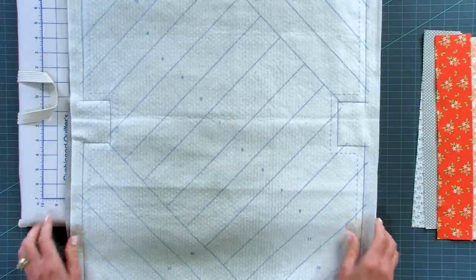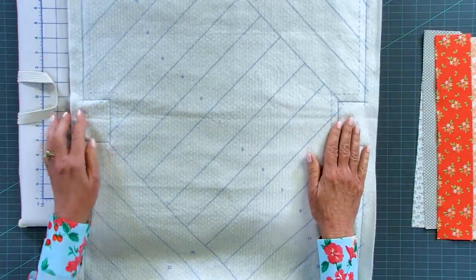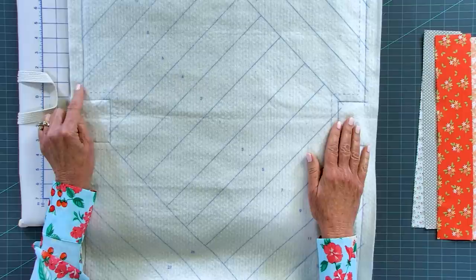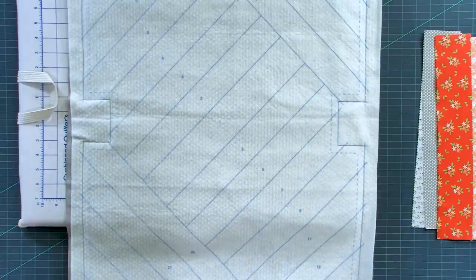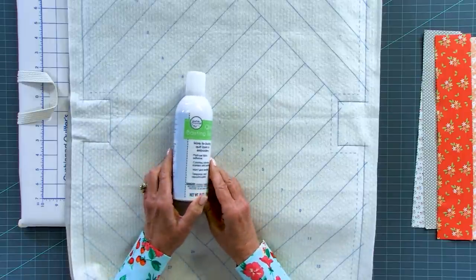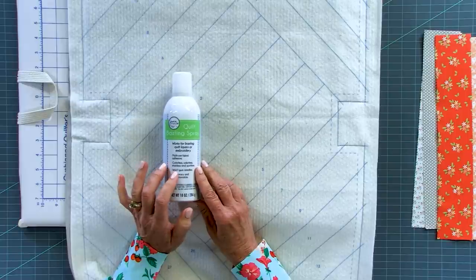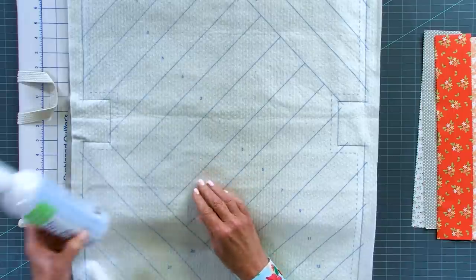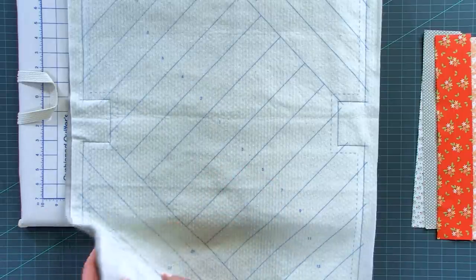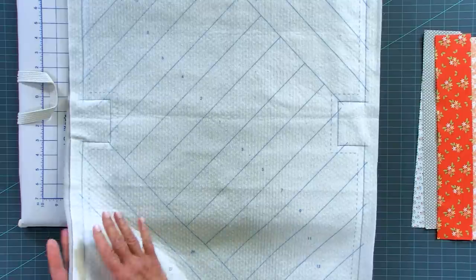You're going to see this bag come together before your eyes. We're going to start by smoothing out our batting, cutting it out leaving about a half inch to an inch around the outside edge. Then we're going to secure the backing to the batting using our quilt basting spray. This is our new design spray - it's odorless and will not gum your needle. We spray the batting and then smooth the backing fabric on.